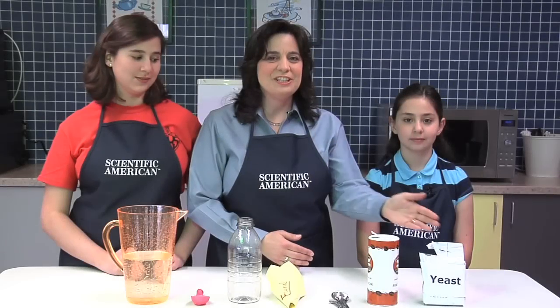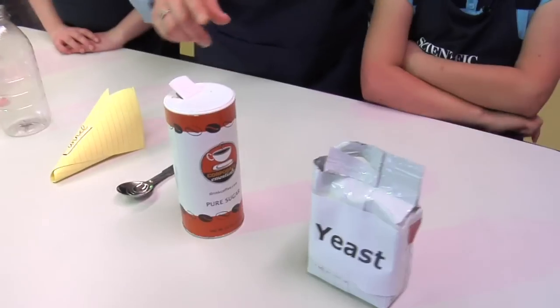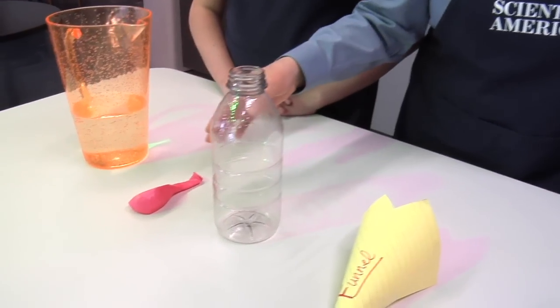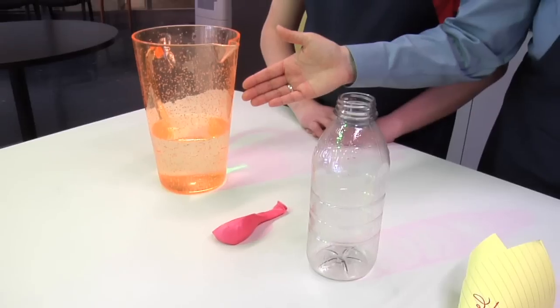For this activity, you're going to need baker's yeast, a tablespoon of sugar, a funnel, a plastic bottle, a balloon, and some warm water.